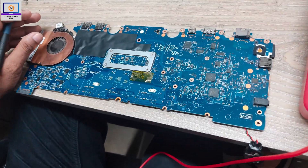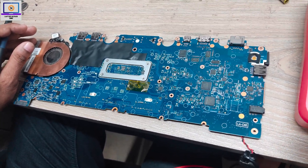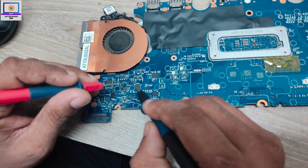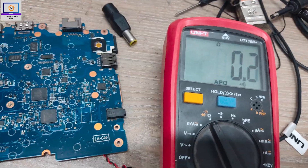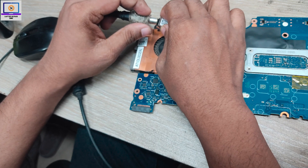First, I will set my multimeter in beep mode. Now I will check the 19-volt power rail filter capacitor on this motherboard. As you can hear, it's beeping — that means this 19-volt power rail is short to ground.